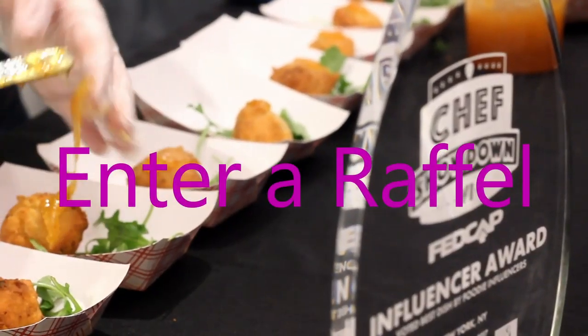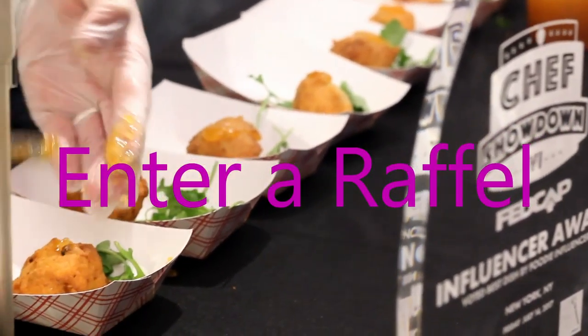Roasted bananas are super simple — very self-explanatory. You take the banana and put it in the oven. The temperature is around 375, maybe 225... somewhere in that range.